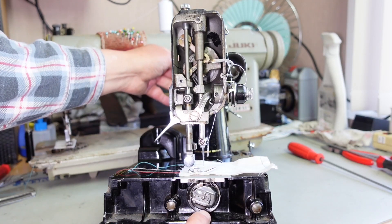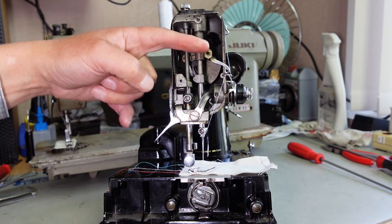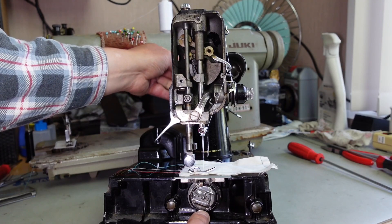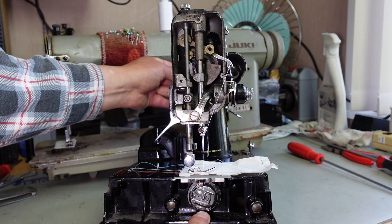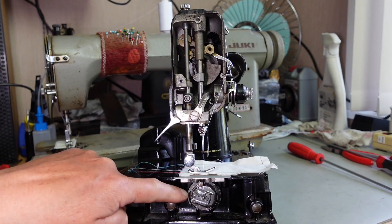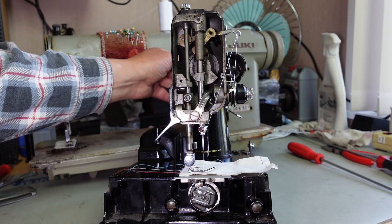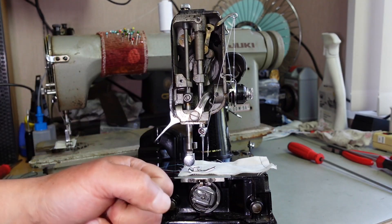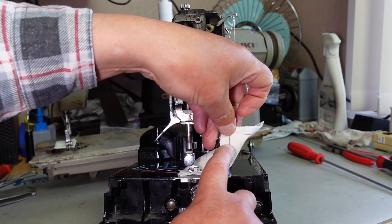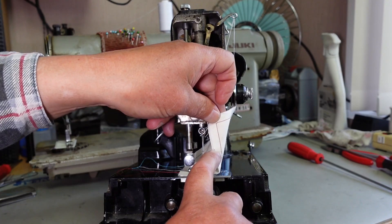The thread comes around the hook and around the bobbin case. The take-up lever is coming down providing extra thread to come around the hook — there's the six o'clock position — and then the take-up lever starts its upward travel, pulling this big loop coming right around the bobbin case back up to pull up the stitch on the fabric. The take-up lever reaches the top of its travel, pulls the thread up and forms the stitch, pulling it nice and tight on the bottom side of the fabric.